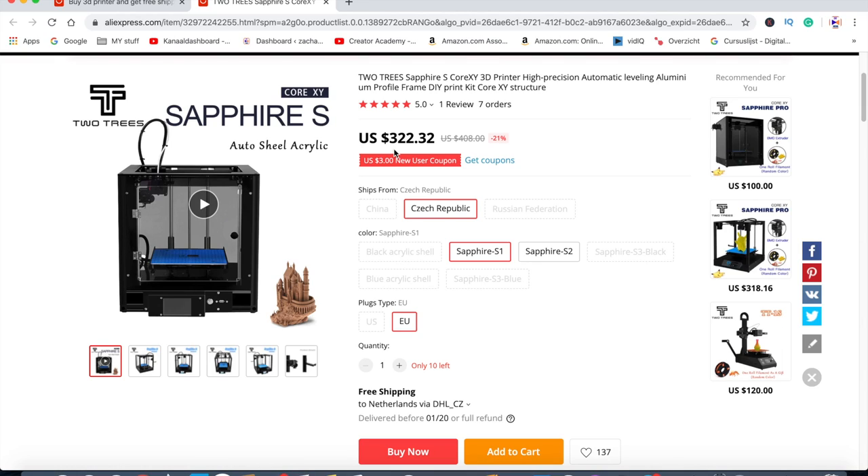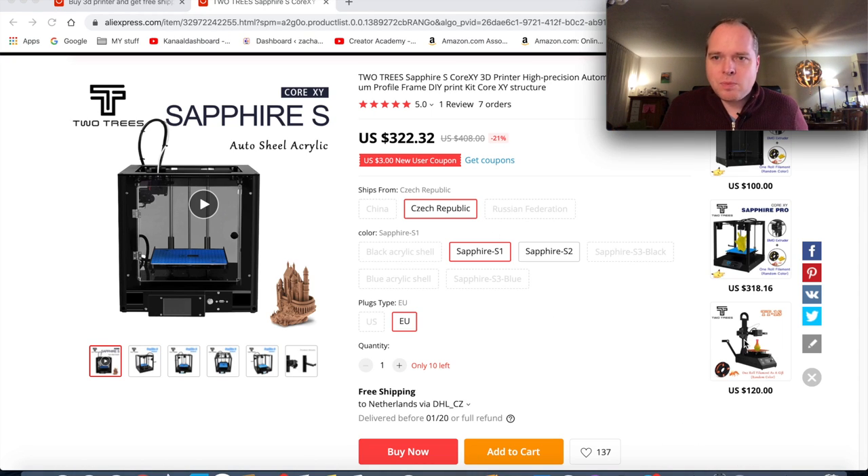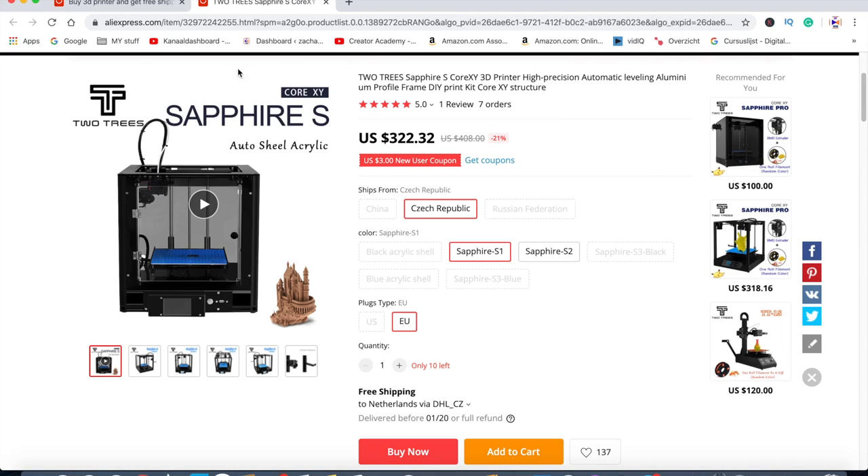For the European Union, my price for this same $85 printer is now $322. So the same printer I thought was below $100 is now $322. It's also listed as 'auto shield acrylic,' so when you are buying something from AliExpress, make sure everything in the advertisement is clear to you so that you don't end up buying a 3D printer you thought cost $100 or $200 and actually paying $500 or $600.